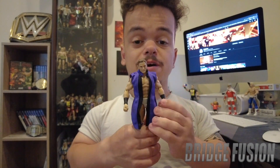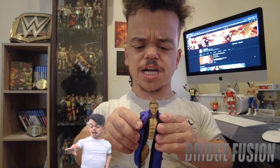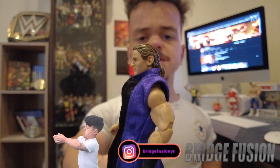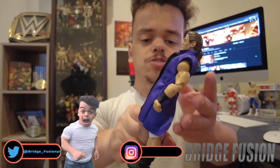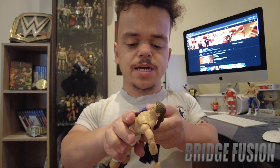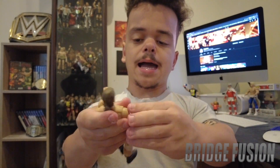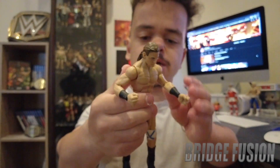Now let's get on to the main figure itself. I've realized I'm actually a lot more happy to have this figure in my hands than I thought I would be, because this is based on one of his very first elite figures that I don't actually own. It does come with the purple and black entrance jacket — let's take that off. It does come with the two elbow joints that Mattel is now doing.